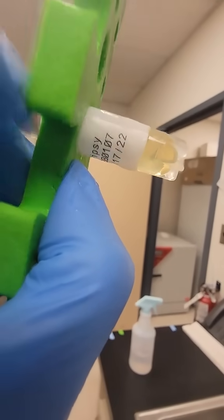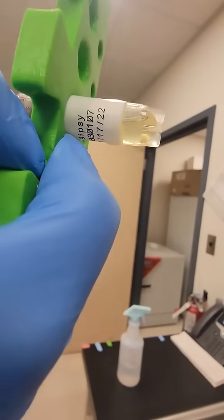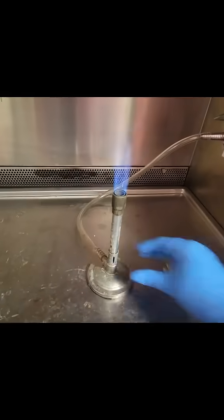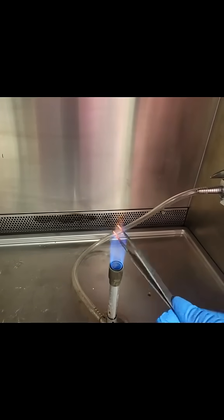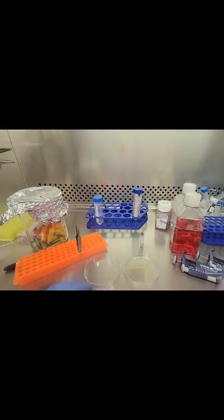This is what a skin biopsy looks like from a patient. Come with me to plate this out and get patient-derived skin fibroblasts. I first needed to sterilize the forceps I was going to be working with, so I put them under the Bunsen burner until they were red hot, sterilized them, and brought them into the cell culture hood.